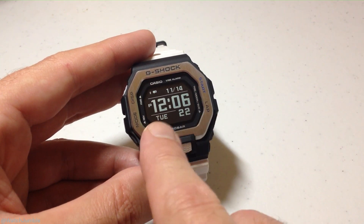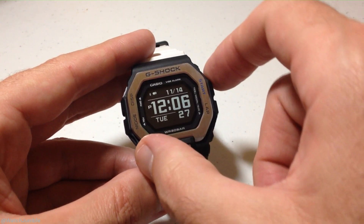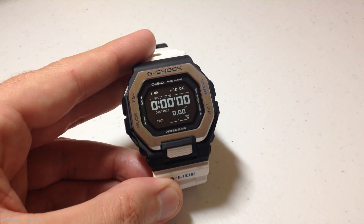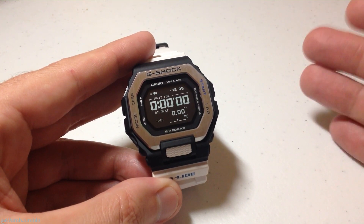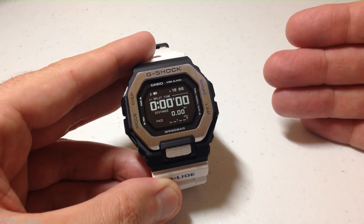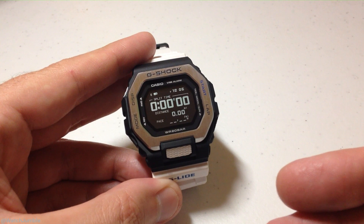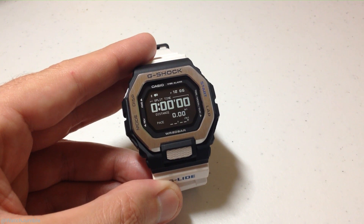From any of the modes — right now I'm in my timekeeping mode — the top right button is what gets you into your training mode. If I press the top right button, it basically lets the watch know that I'm ready to go do an activity. This watch is not like the Garmin watches; you can't say I'm going to go do a hike, a walk, cycling, or pickleball. It's basically just a single training mode, kind of similar to a Timex Ironman.